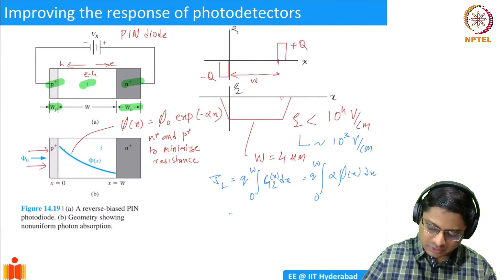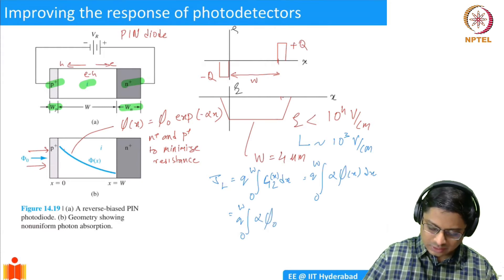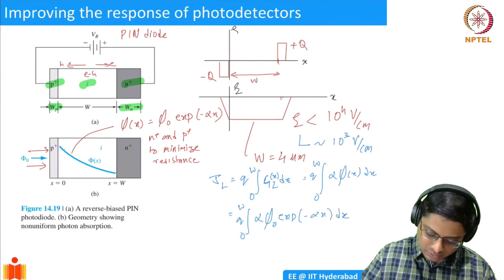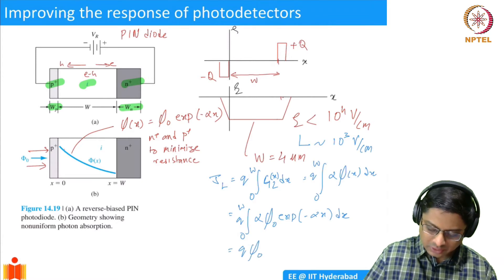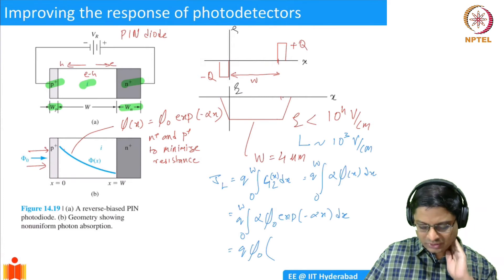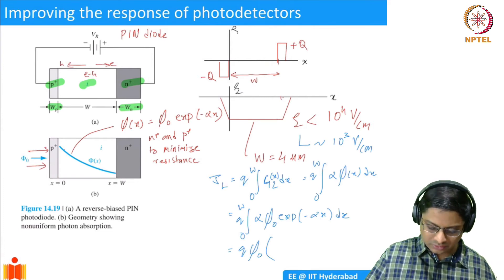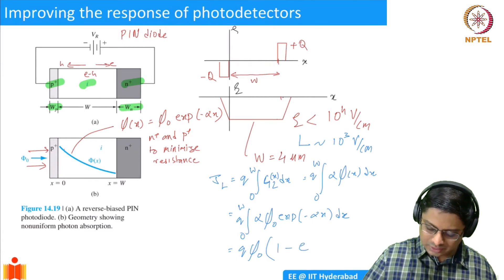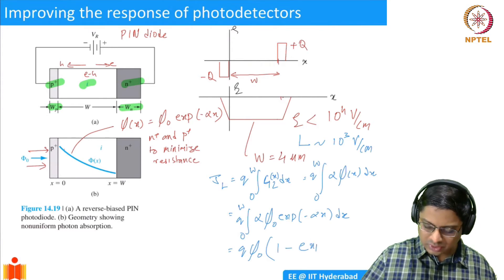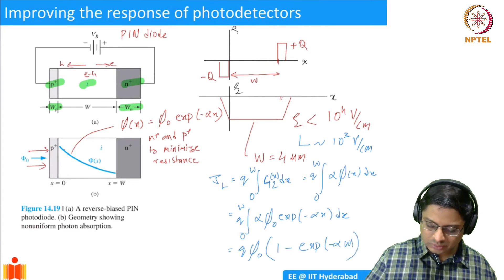Substituting phi(x) = phi_0 * exp(-alpha*x), the integral gives: JL = Q * phi_0 * (1 - exp(-alpha * W)). This assumes no recombination, which is an approximation.